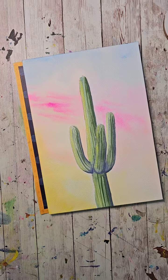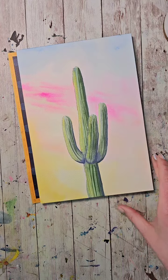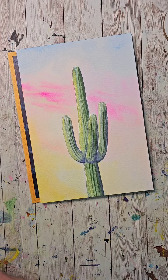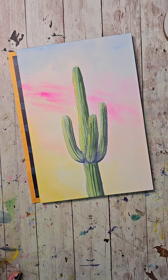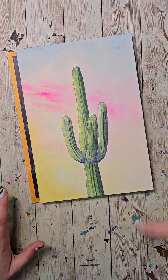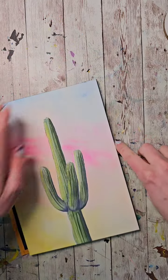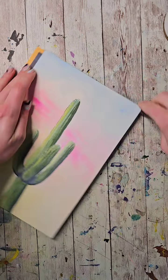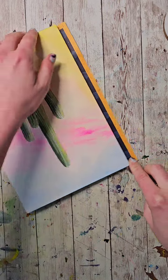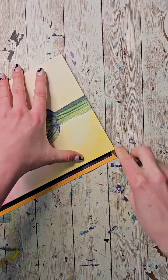Hello, good morning, good afternoon, good evening! We're going to be painting a saguaro cactus. I painted this on a watercolor block this morning to test it, because I just got back from Phoenix and saw so many cactus and couldn't get them off my brain. I didn't have time to do it yesterday so I did it this morning.